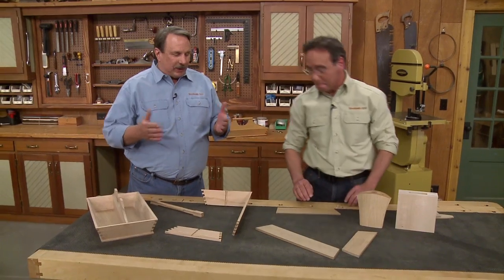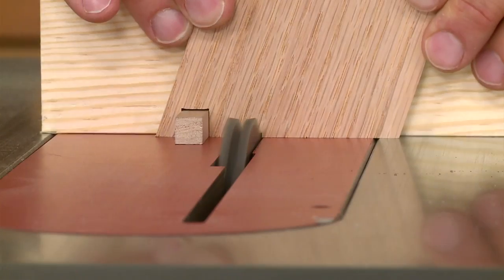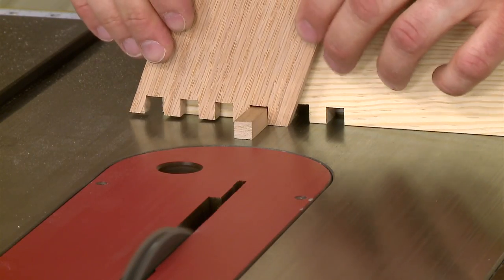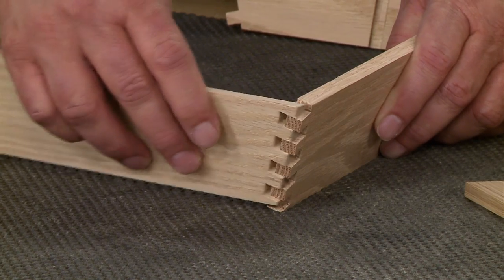So the sides are going to angle out. Now you have to join them together. Correct. So we're also going to show how to modify a box joint jig and cut angled box joints to join the corners of this tray together.